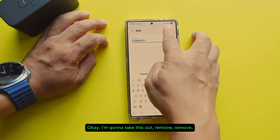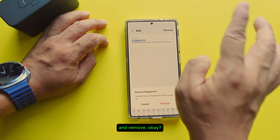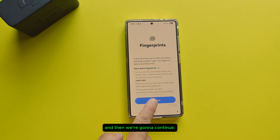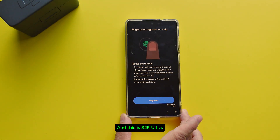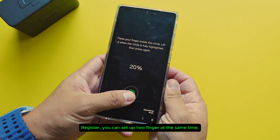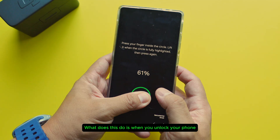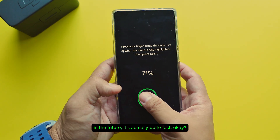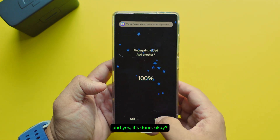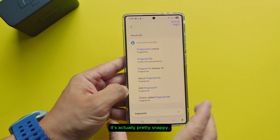I'm going to take this out — remove, remove, and remove. Now I'm going to show you something pretty cool. I'm going to set up the fingerprint. This is the S25 Ultra, so you can try it on your other phone and see if it works. Register — you can set up two fingers at the same time. What this does is when you unlock your phone in the future it's actually quite fast. Go like this, like that, and yes it's done. Now when you try to unlock your phone it's actually pretty snappy.